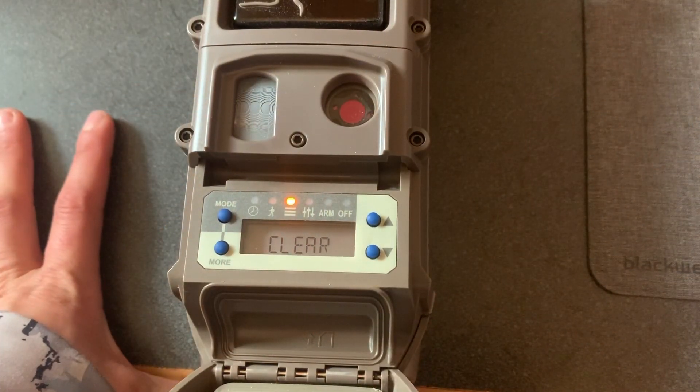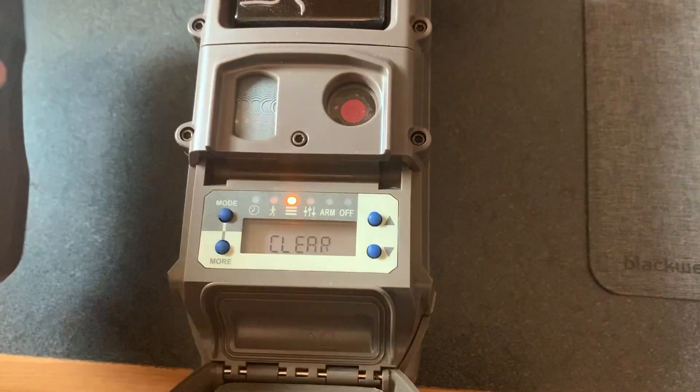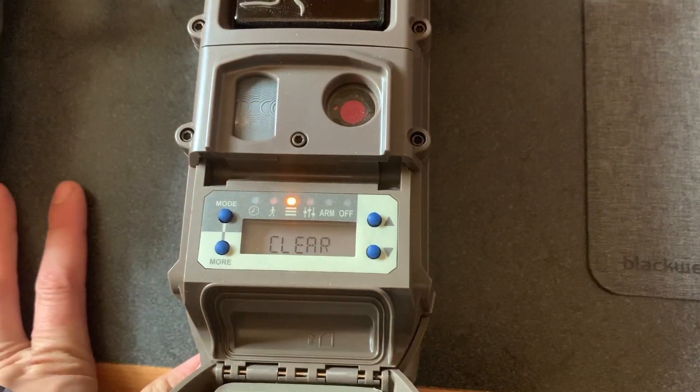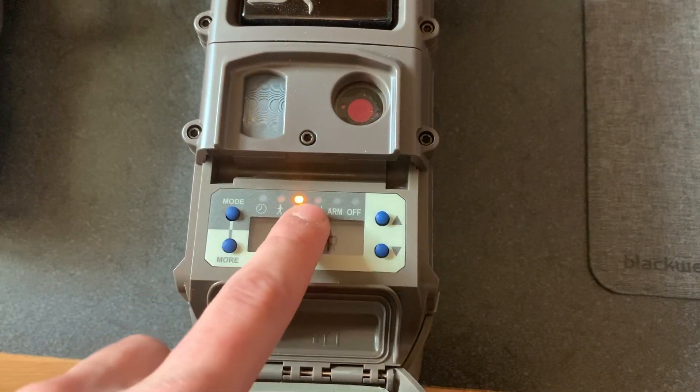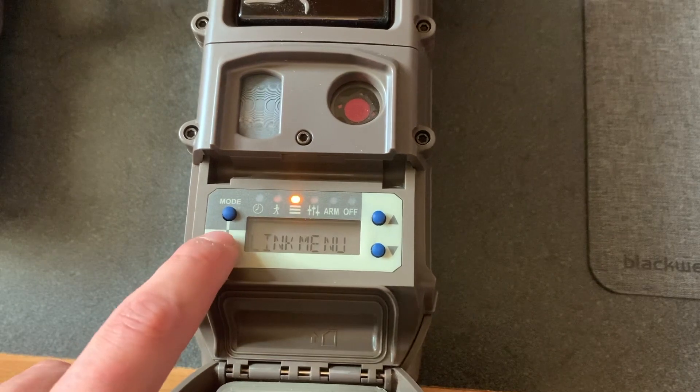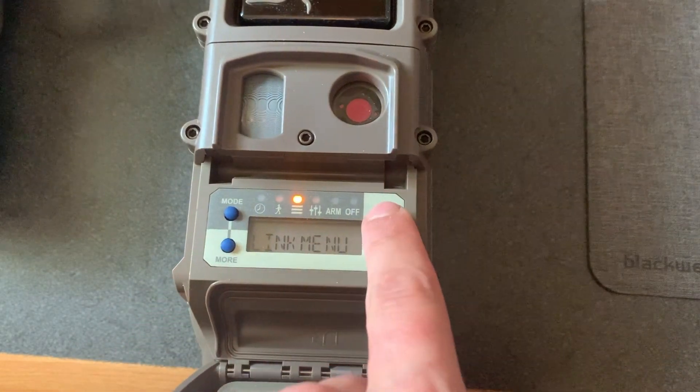Now we're going to go through and show you how to link your J-Series and your K-Series cameras. So first, your K-Series cell camera — you have to go onto the commands menu and go over to the link menu and hit the up button.